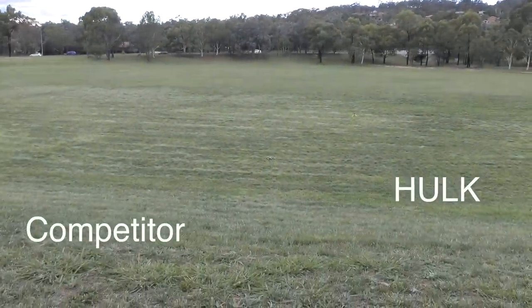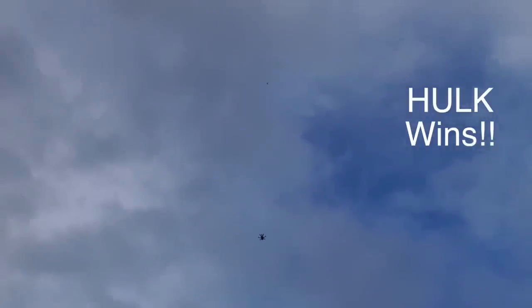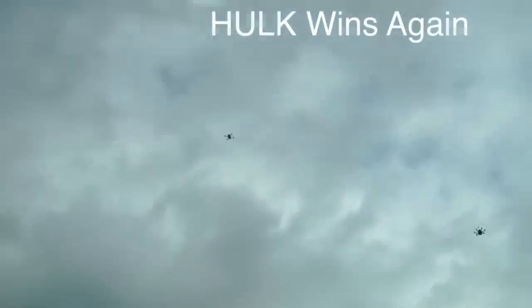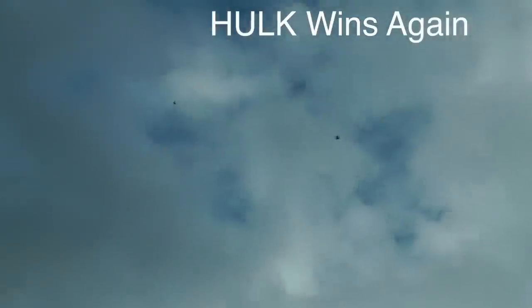3, 2, 1, go! 3, 2, 1, go! And punch it! Yep, I've lost you!